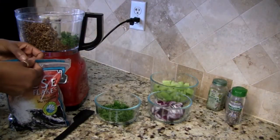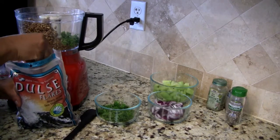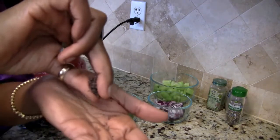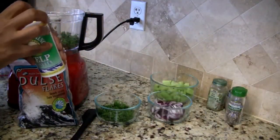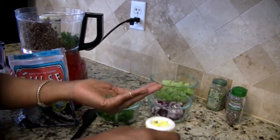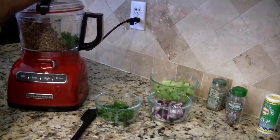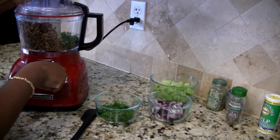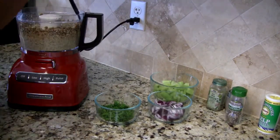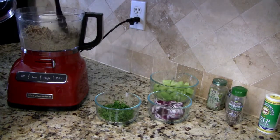I'm going to be adding the dulse and kelp by taste — I don't have a definite measurement for you guys. I'm going to put in about this much of the dulse flakes to start, and about this much of the kelp. Then I'll put the top on and go ahead and blend that up.